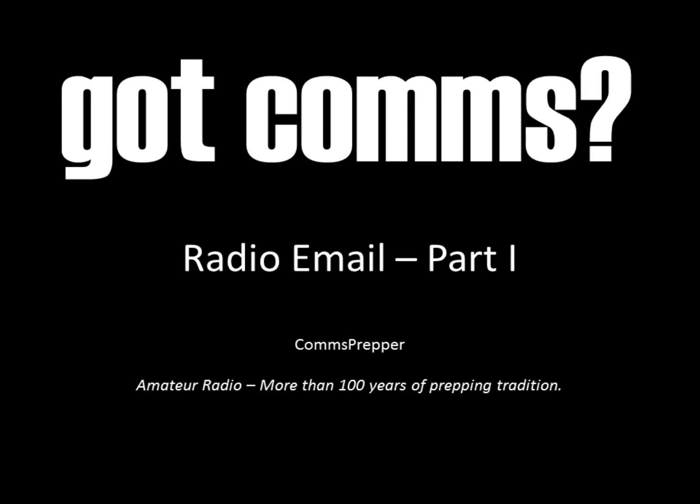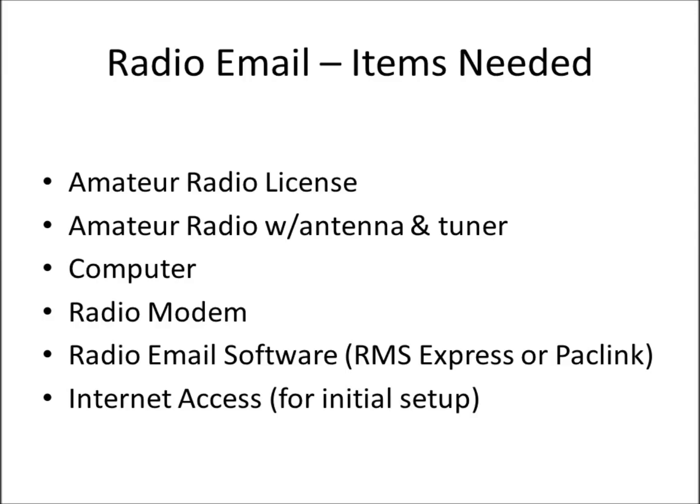Hello YouTube Preppers, this is the Comms Prepper with a video about radio email. I did two previous videos on this topic, but after reviewing them I decided to do them over. So I deleted those videos and this is part one of two of how you can use your amateur radio equipment to send and receive electronic email.